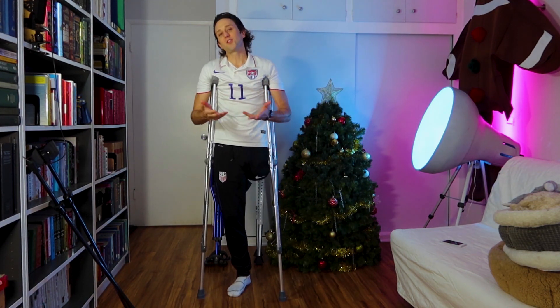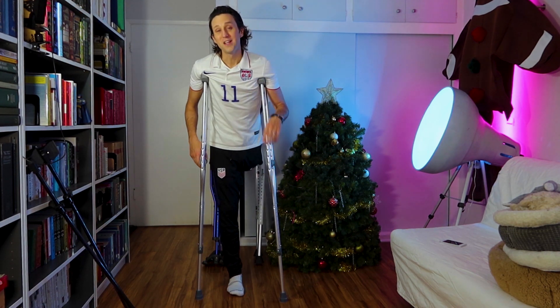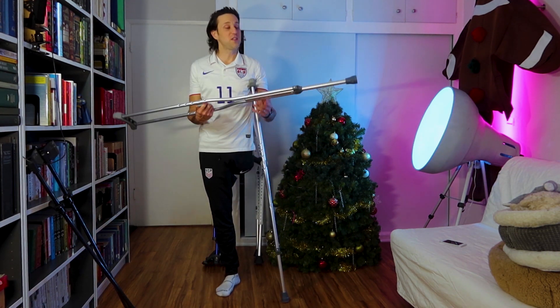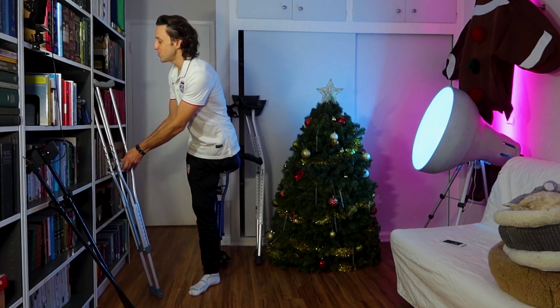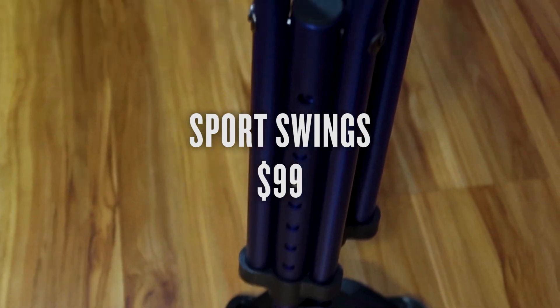Now, let's say that you're going to be on crutches for like two or three months. You have a little bit more money to spend and you're looking for a little bit more stability than what is offered from these crutches, which have a very tiny tip that's not super stable when you're walking through on each step. The option I would recommend to you there would be these, which are called the Sport Swings.